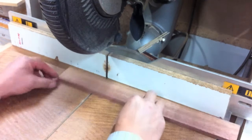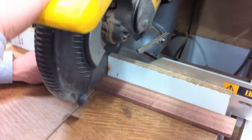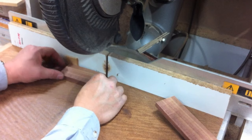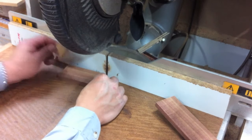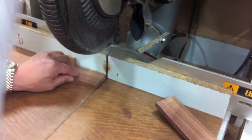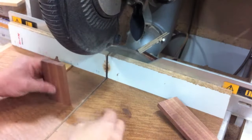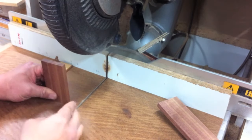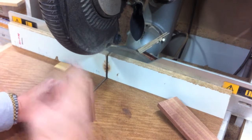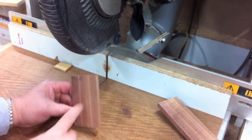A scrap piece of blackwood, 100mm long. I then just put a slight chamfer by putting a spacer block in. That would just bring it back to a slight angle. Now we want that to come down to that point.